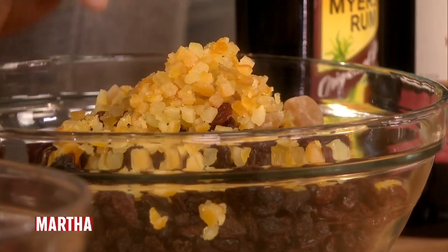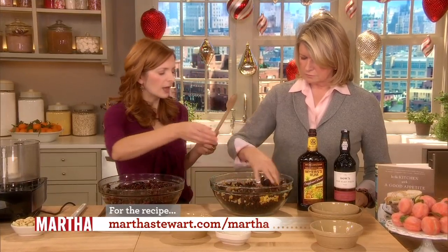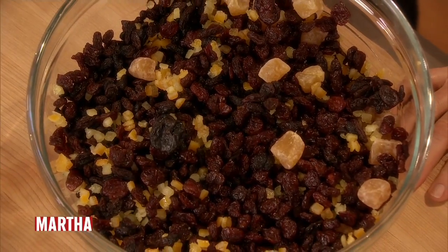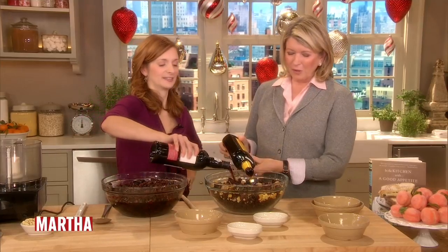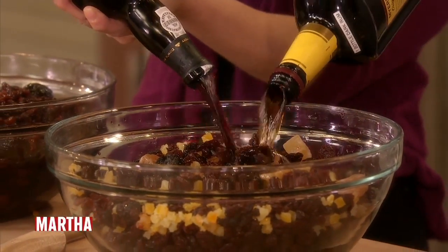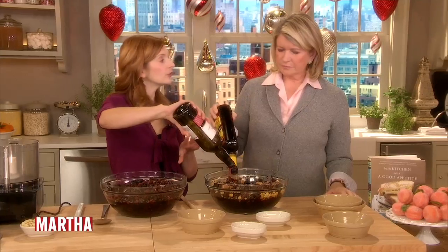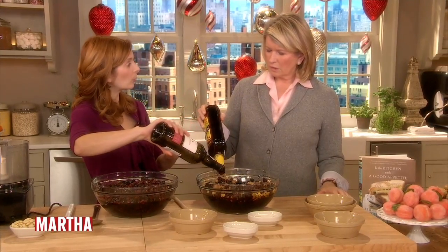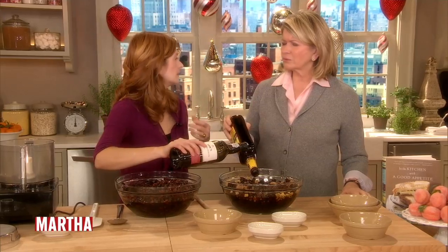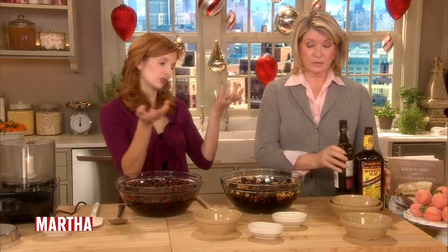Now, where do you get all your fruit? Economy Candy is a great place in New York City — you can mail order this stuff. You can get most of it at the supermarket, especially right before the holidays. Starting in November, they start getting in those candied citrus peels. So, one bottle of Meyers rum and one bottle of ruby port. You can also use Manischewitz Passover wine — this is a Caribbean recipe and that's the traditional thing. But ruby port has a very similar flavor and it's actually easier to find, especially if it's not Passover.